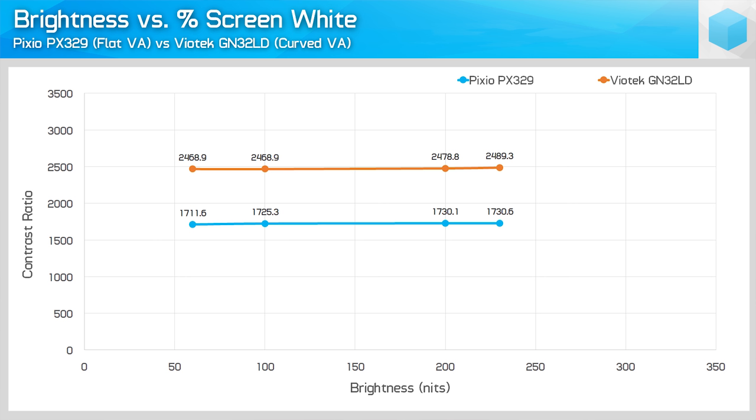I also found the contrast ratio pretty interesting. This is a VA panel with a rated 3000:1 contrast ratio; however, in my testing the actual ratio hovered between 1700 and 1750:1 — well short of what you'd expect for a VA display. This is actually the first VA display I've reviewed that fell below 2000:1, and when I asked Pixio if this was normal, they gave no indication it was a defect, so I assume it's within normal tolerances. That said, the PX329 still performs ahead of IPS and TN panels in this regard, with no noticeable backlight bleed issues or random glow.